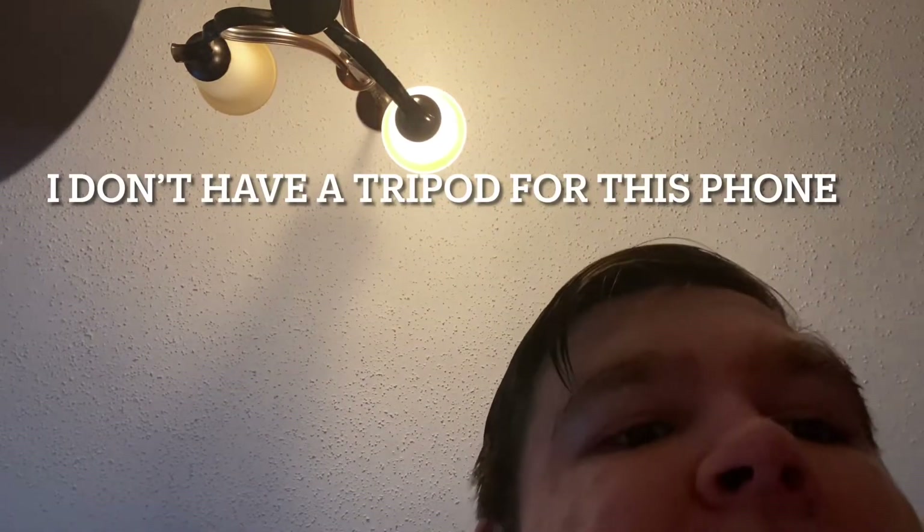Sorry, I don't have a tripod for this phone, but now I can see myself and you can see me and all that. See, I can be doing it like this on camera and I can see myself — my old camera couldn't do that.